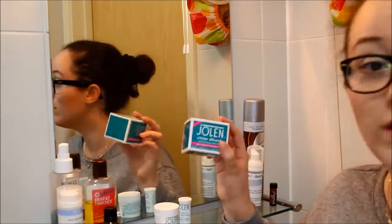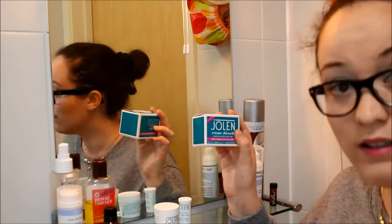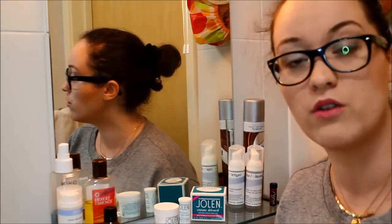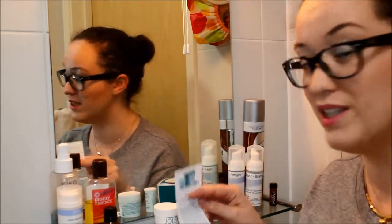In the UK you have only, I think, Jolen. It's a cream bleach that lightens the excess dark hair in the moustache area. Let me show you how I'm using this product. Basically I'm just following the recipe and it works.